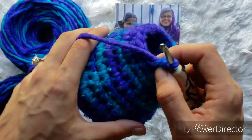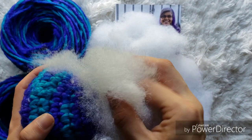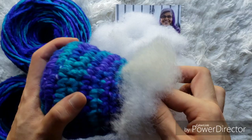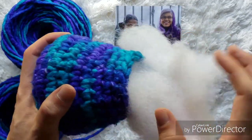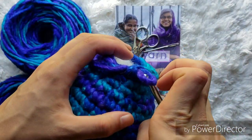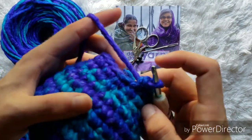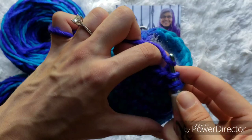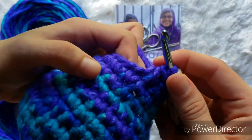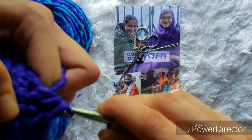Once you finish your two rounds of single crochets, we're going to remove our hook to make the next step easier and now we're going to start stuffing. Taking your polyfill, we're just going to put it in there. Make sure we stuff them quite firmly, but not too firm to where you start seeing the stuffing poking through. You definitely don't want to see the stuffing through the stitches, but you want them to be quite dense. Once you have your body nice and stuffed, we're going to continue with the last round — it's going to be single crochet decreases all the way around, ending with eight stitches.